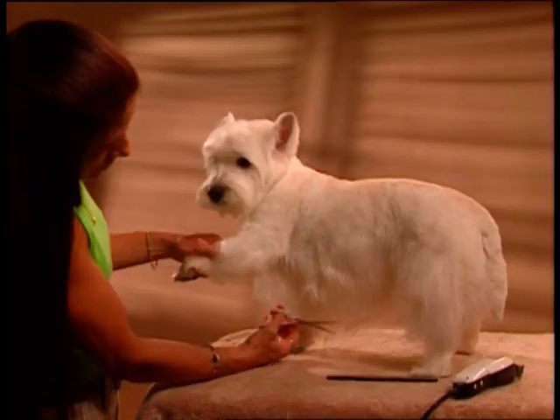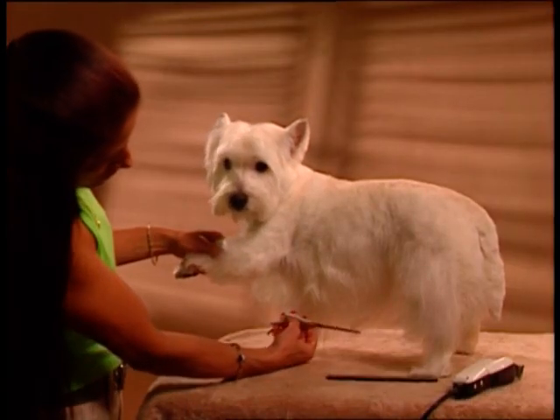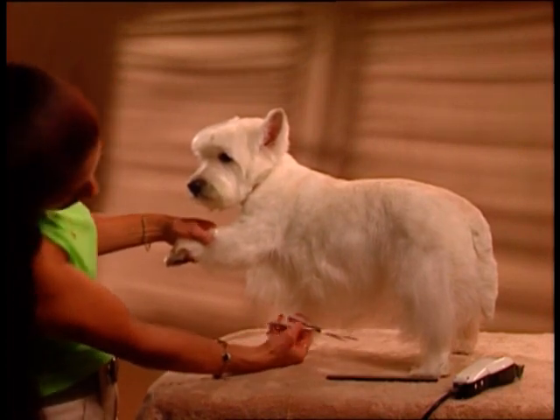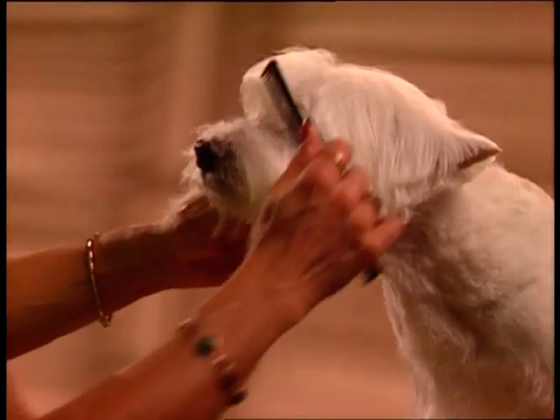The underline, which is opposite the top line, runs underneath the dog from the groin to the elbow. This is trimmed slightly, showing a tuck up at the last rib. The head of the Westie should be round and spiky looking.